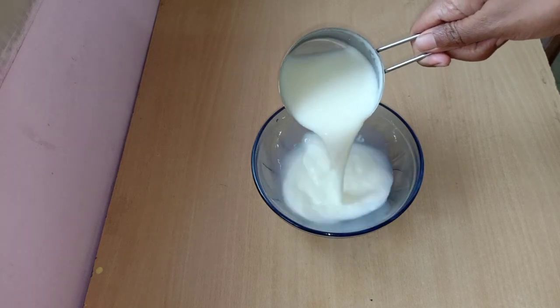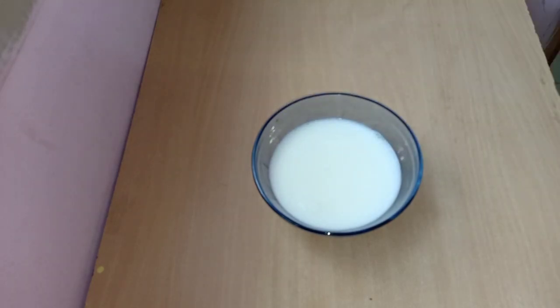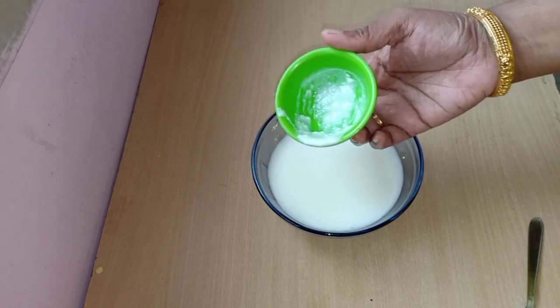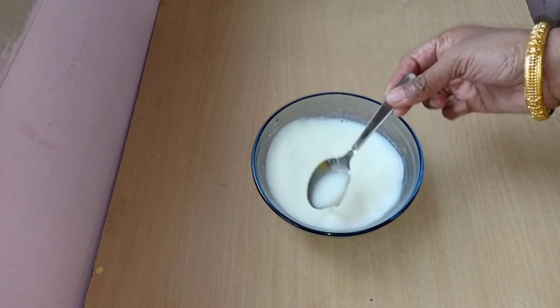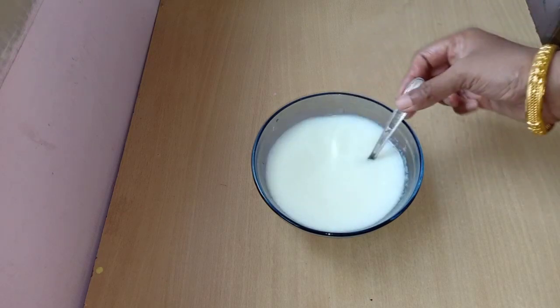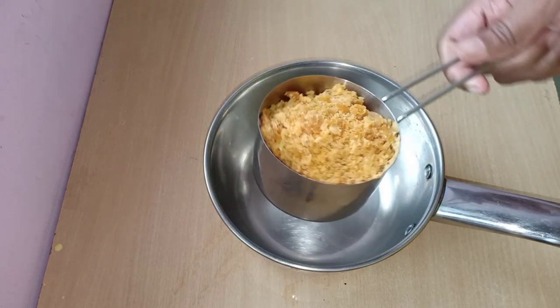First, use a bowl. Use a bowl of 6 cups and 1 spoon. Mix it well. Then add 1 cup into the bowl.